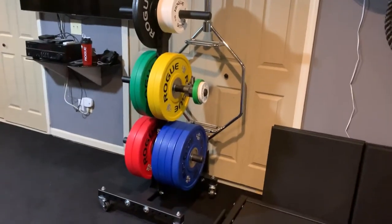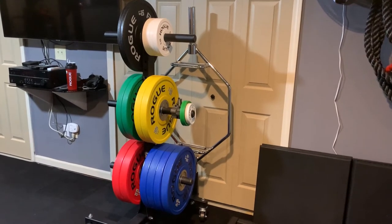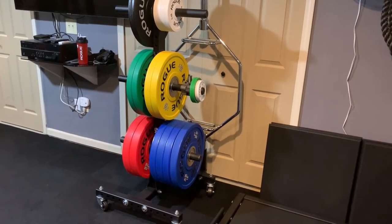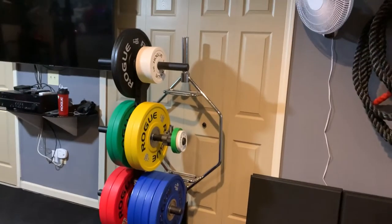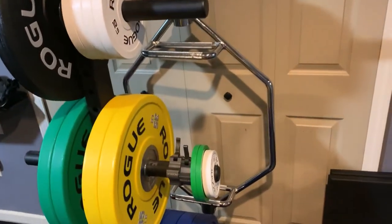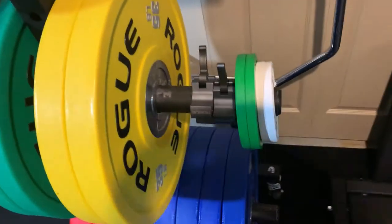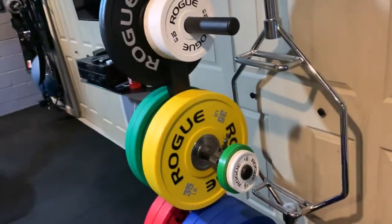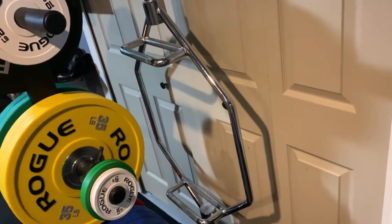This is my way-too-expensive Rogue weight tree with urethane bumper plates — 255s and 445s, a pair of 35s, 25s, 10s, four 10-pound plates, change plates, a two-and-a-half and a one-and-a-quarter. Still missing the fives because they're never in stock. And that's my trap bar that I bought at my local fitness store.